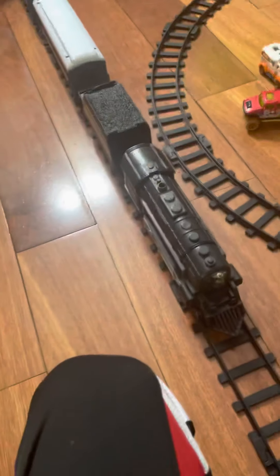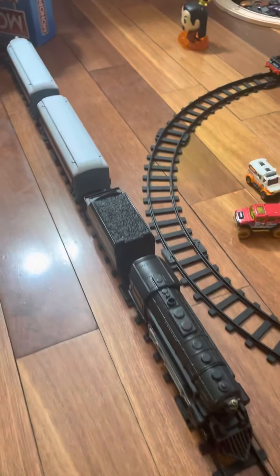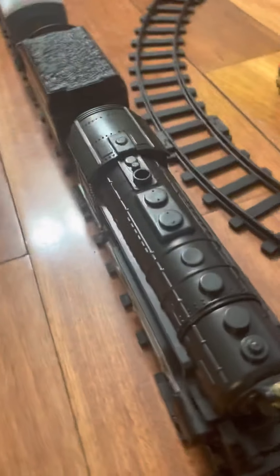Hi everyone! I'm here to show the train that I have. I got it from Christmas — I got it from Santa — and it's the Polar Express, and I made a little tunnel.